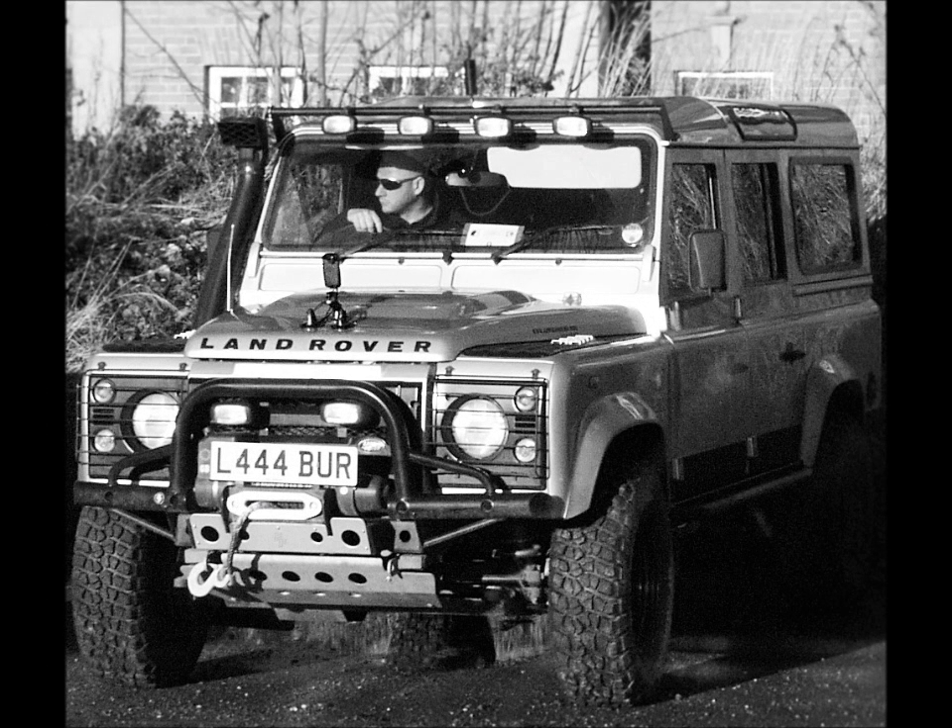I've been involved with green laning and off-roading for a couple of years now. I've progressed from writing reviews of trips to making videos. It can be a tricky thing to do because driving off-road usually means you're bouncing around all over the place and it's in pretty harsh conditions. I've experimented with lots of different kit and had mixed results.